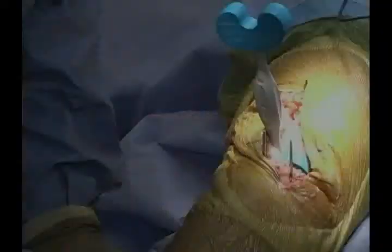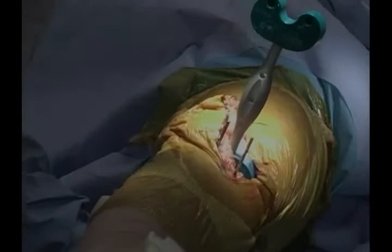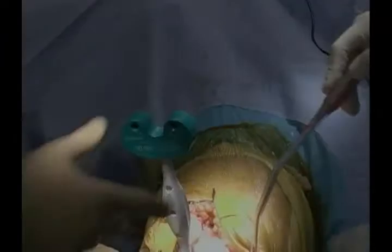Let's put the extension side of the spacer block in. There's an extension side and a flexion side — this is the extension side. I'll assess my stability here. My lateral side is just slightly more lax than my medial side, which would be consistent with her deformity.